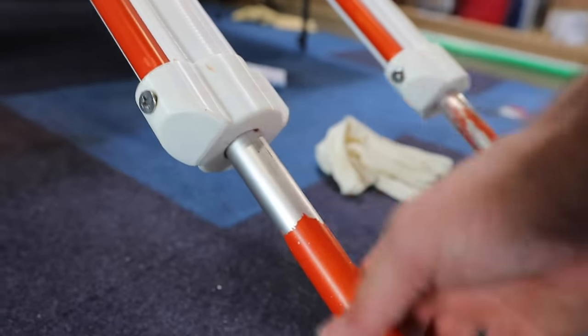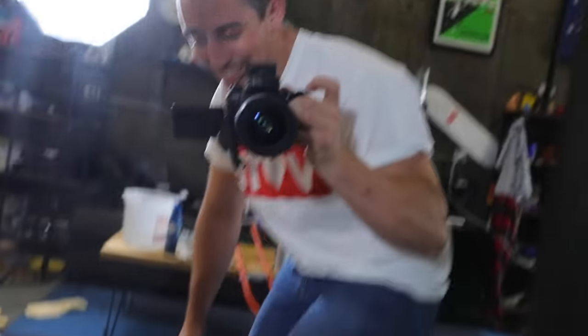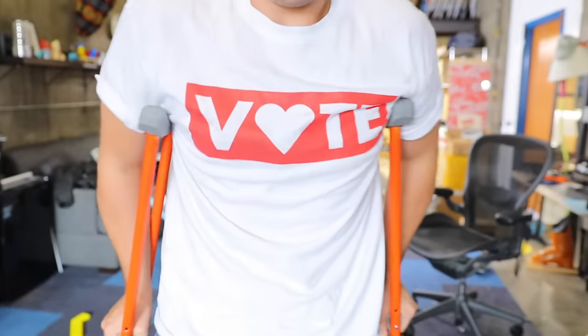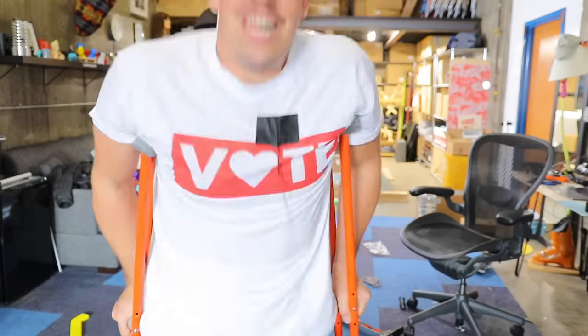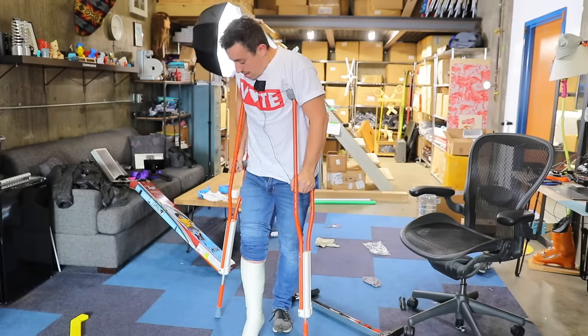I've got the second crutch assembled. The only issue I ran into is I didn't account for a little extra width when making the hole inside the 3D bracket, so when it goes up and down it does scrape off some of the excess paint — but overall it's not bad. There's only one thing left to do before we actually test the pogo crutches in all their glory, and of course that is to cast my leg in a real cast. Just for a little bit of clickbait — I did break my leg at one point, it's just not actually today.